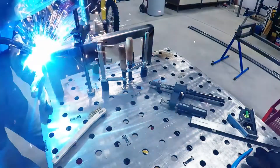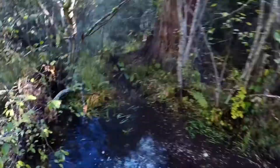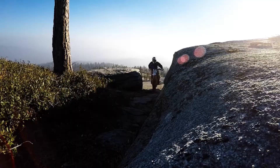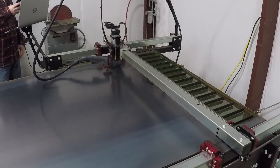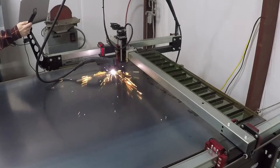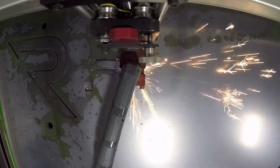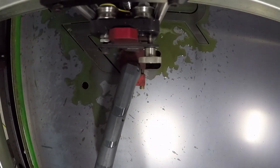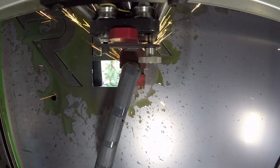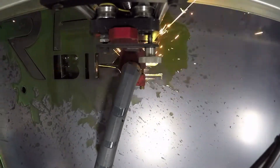In today's video, I'll show you how I made three different signs for Rebel Bikes. One of my buddies is a co-owner at Rebel Bikes in Colorado. We had talked about making some plasma cut signs for his office, and once he had emailed me his digital artwork file, I imported that into Fusion 360 so that I could clean it up, make some modifications, and scale it to get the three different drawings I wanted to make these signs.